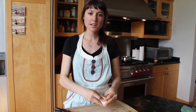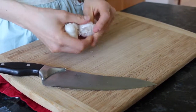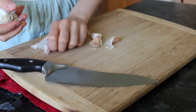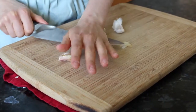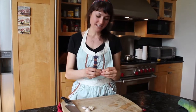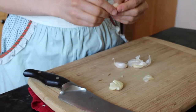So the first thing we're going to do is mince up our garlic. We're going to pluck about three or four cloves off. I like a lot of flavor so I'm going to do four. You're going to lay it flat, or as flat as you can get it, and just apply pressure with the palm of your hand and press your weight into it. Now we're just going to remove the skin — as you can see, the skin peels right off and it's ready to chop.